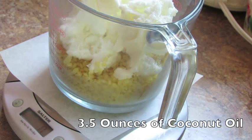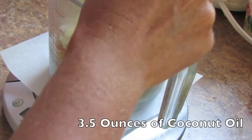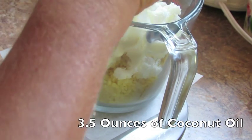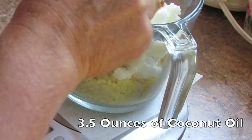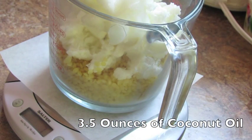Use any coconut oil as long as it's a 76-degree melting point coconut oil, because there's something called fractionated coconut oil which is all liquid, and you want the solid kind. The kind you buy for use in your kitchen is totally fine. You might have a little bit of a coconut scent, or you can buy refined coconut oil if you don't want the scent.